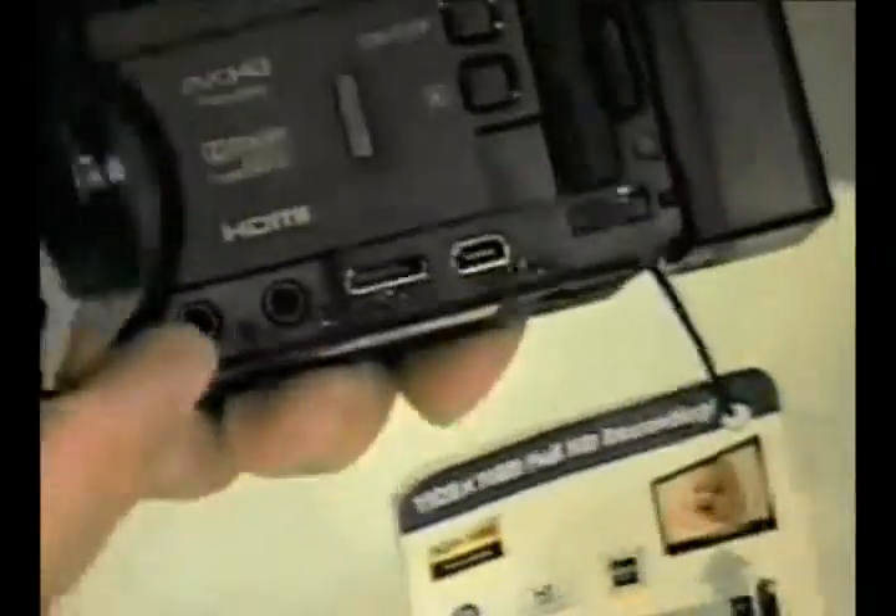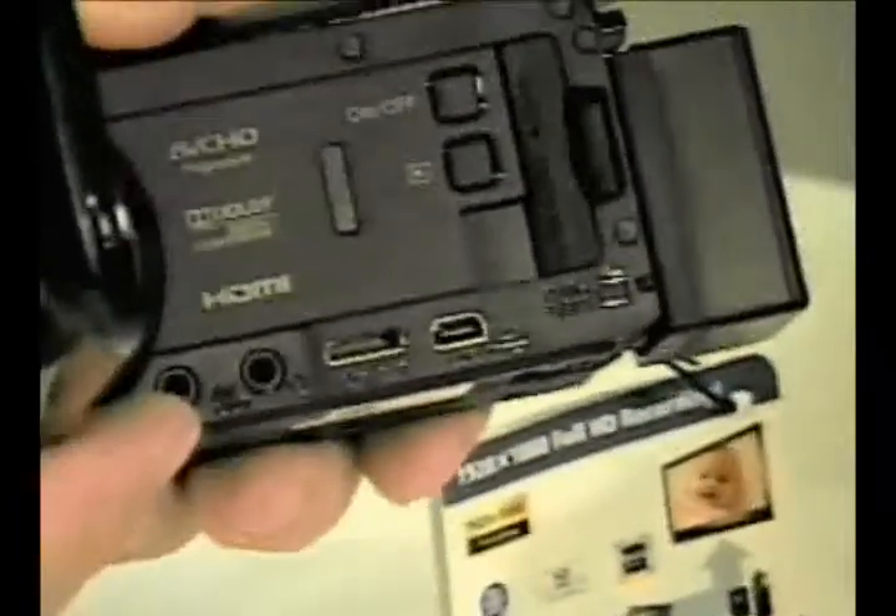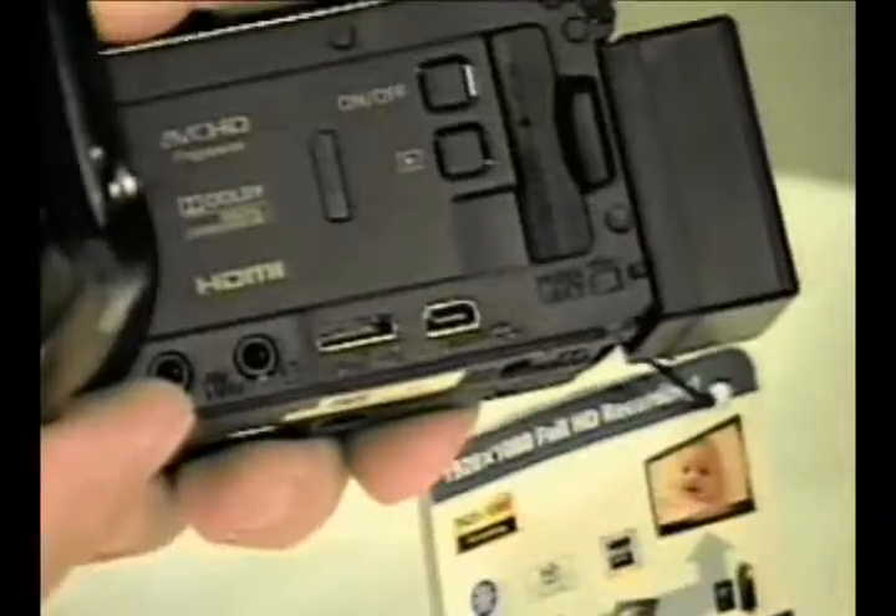Here are the jacks. Here is the coveted microphone input jack right there — it takes the mini headphone size jack. You can run an adapter from that over to a stereo mixer, and then run XLR mics into the mixer. And there's your audio.